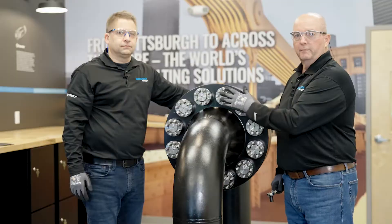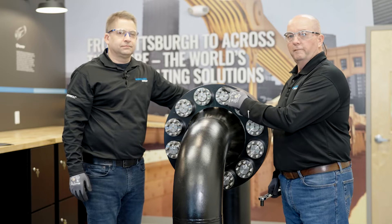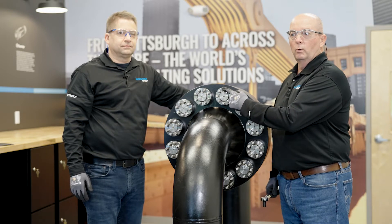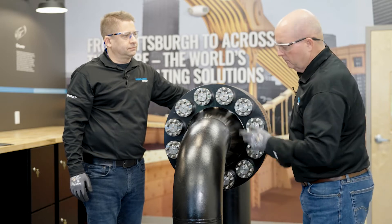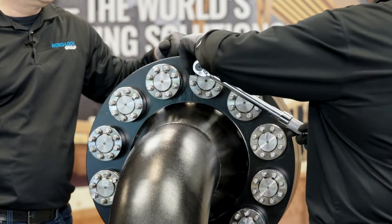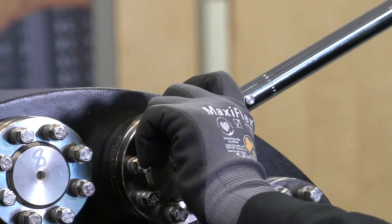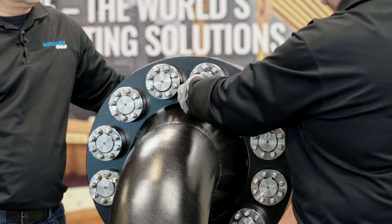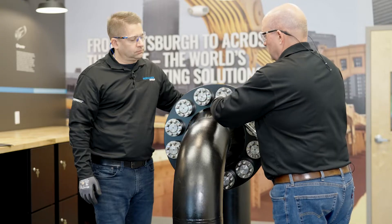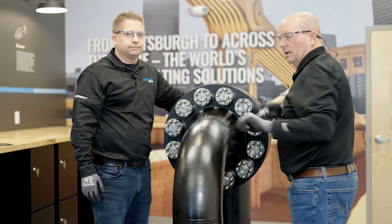The targeted torque for this particular tensioner is 80 foot-pounds. For step one, we're going to go to 50% of the targeted torque, which in this case is 40 foot-pounds. We'll apply that to each jack bolt. A key thing here is, a lot of people feel the need to stabilize at this point — once your wrench clicks off, you just move on.